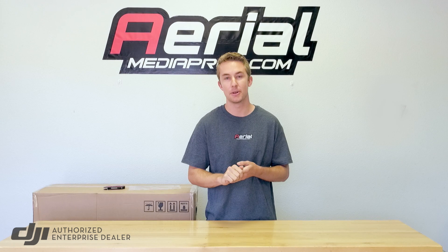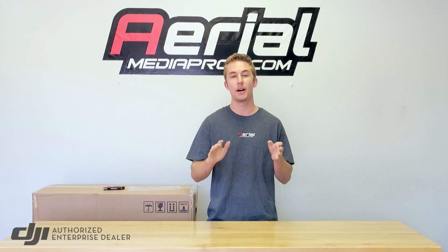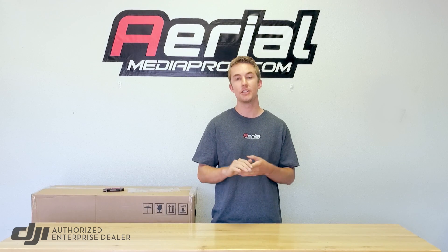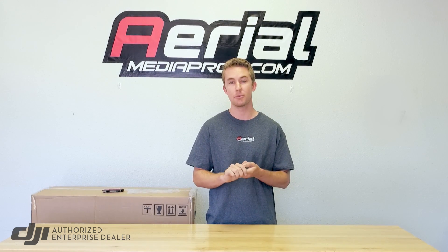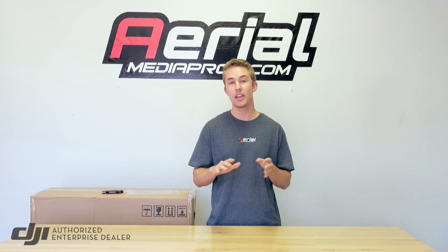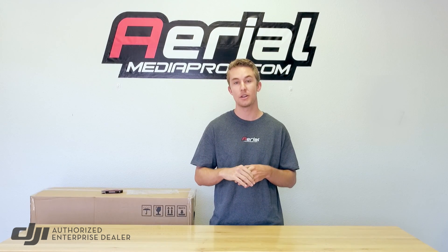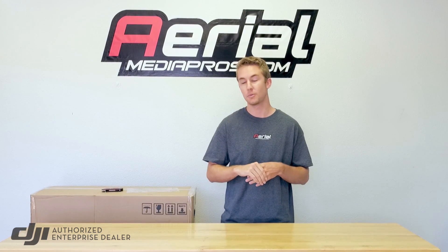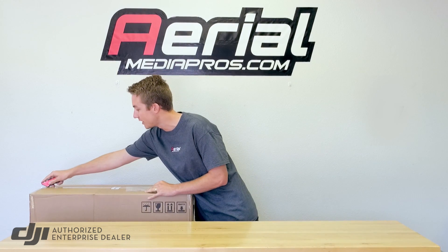Hey everyone, welcome back to the Aerial Media Pro's channel. Today we're going to be doing an unboxing of the Matrice 200 series. This is DJI's first specific industrial and commercial applications platform capable of holding two camera systems simultaneously, as well as the possibilities for an upward camera gimbal. Let's jump right in and start opening up the box.